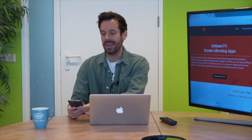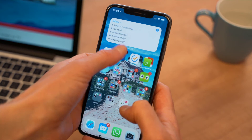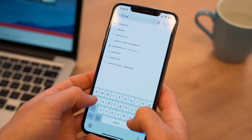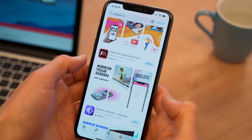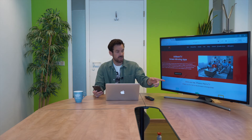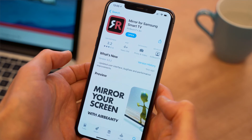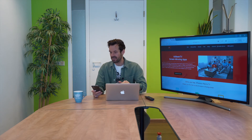First things first, we want to head to the App Store because I am using an iPhone. In the App Store, if I search for AirBeam TV, I will see a whole bunch of mirroring apps that AirBeam makes. But today we're using the Samsung TV, so I want Mirror for Samsung Smart TV. I can go ahead and download that — I already downloaded it — and once it arrives on my phone I'm ready to open the app. So let's tap on Mirror Samsung.